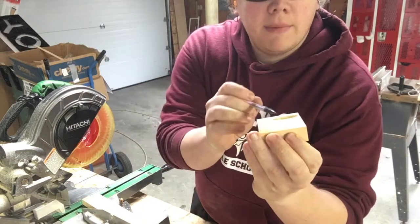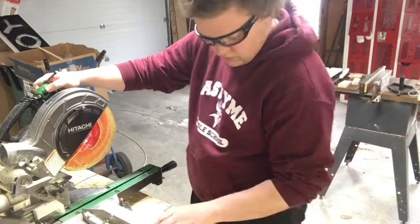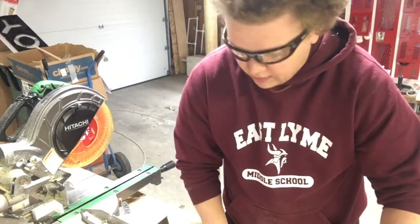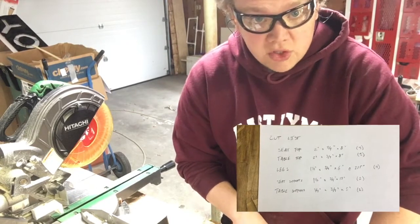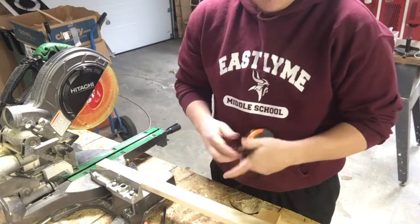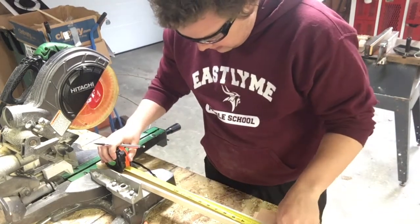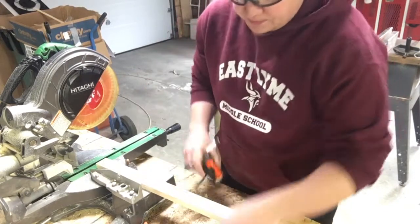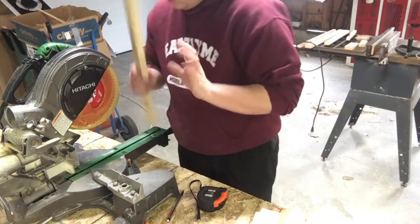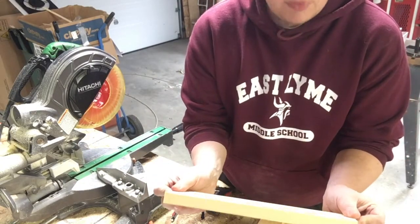I cut this piece off without measuring because I wanted to get rid of that little hole in it. Now that I've got my seven seat and table top pieces cut out, I'm going to cut my seat supports. My seat supports are 1.5 inches by 3/4 inch by 12 inches, cut from this piece of wood. Just like before, I take my tape measure, measure in from each side, make a mark at 12 inches, and cut two pretty good 12-inch pieces.